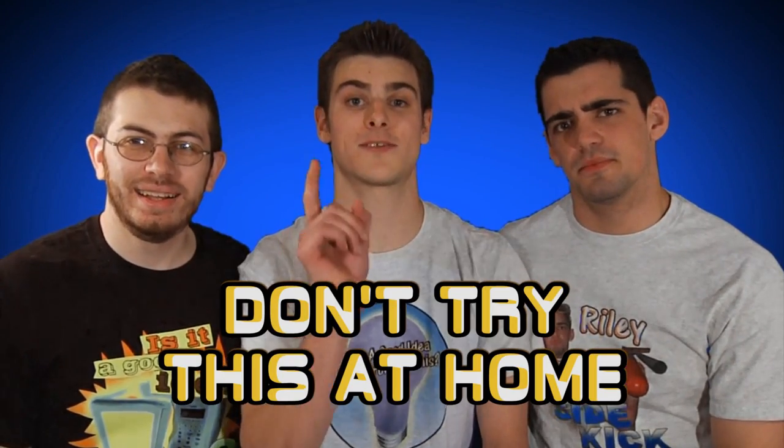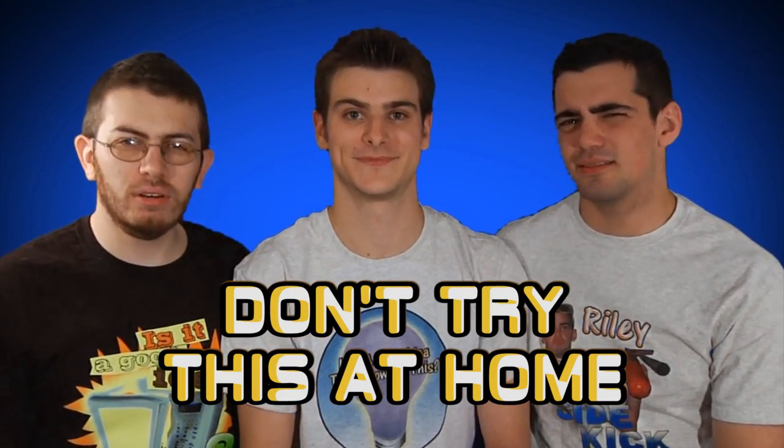Remember, safety first! Get your pet spayed or neutered! No, just don't try this at home.